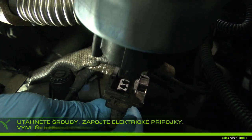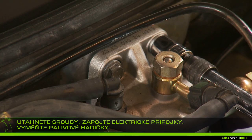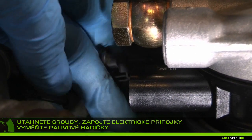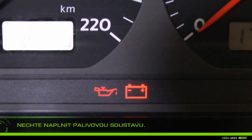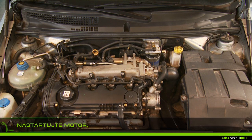Tighten the screws and then replace the fuel hoses. Prime the fuel system by turning the ignition key on, or as stated in the manual of your vehicle. Start the engine and let it run for several minutes until a stable engine speed is reached.